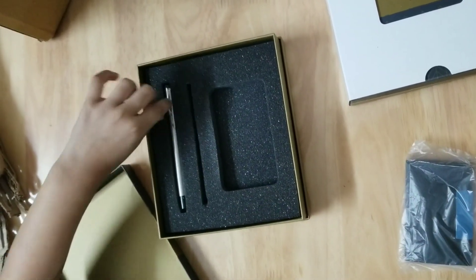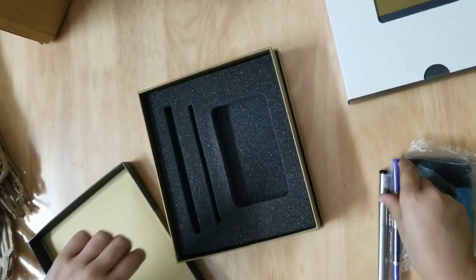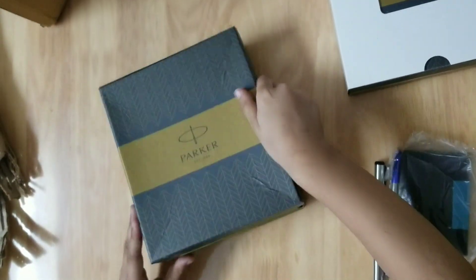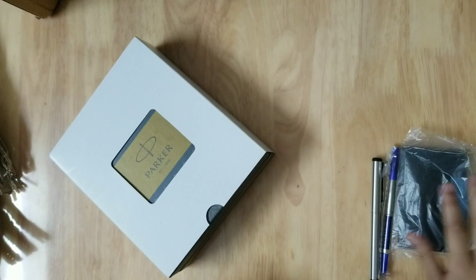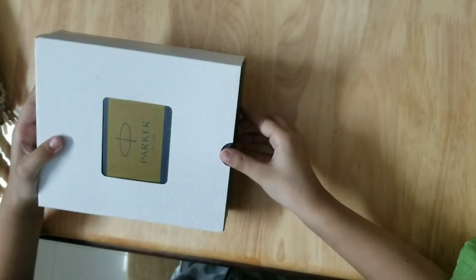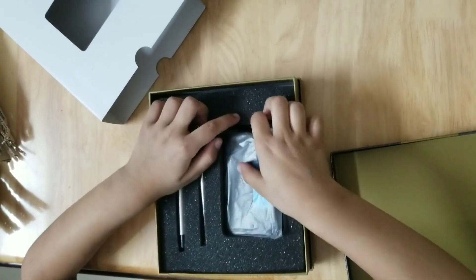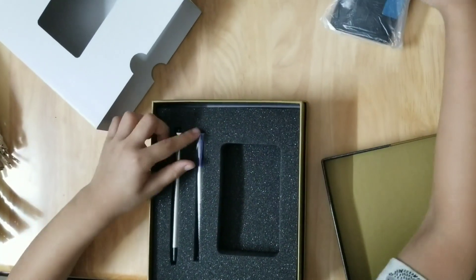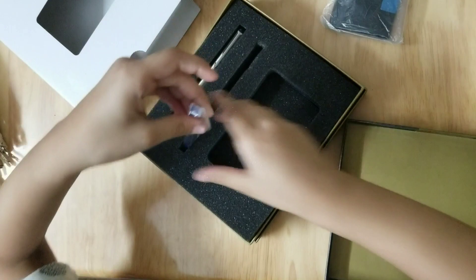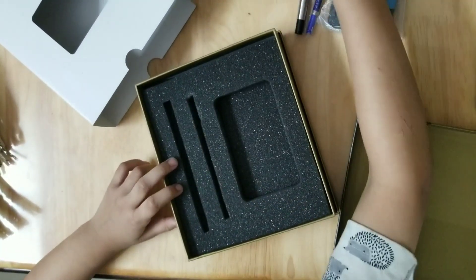This is the pen, and this is now this one. They are from the same company but they are different. This is the refill, this is another refill, and this is the pen.